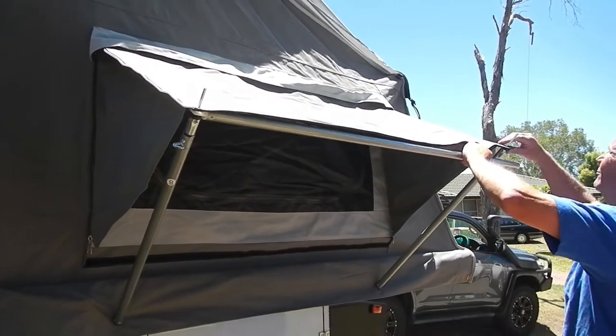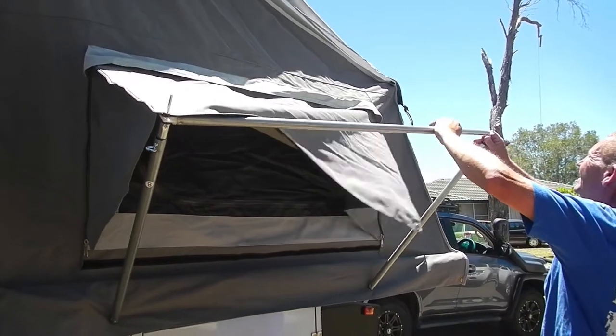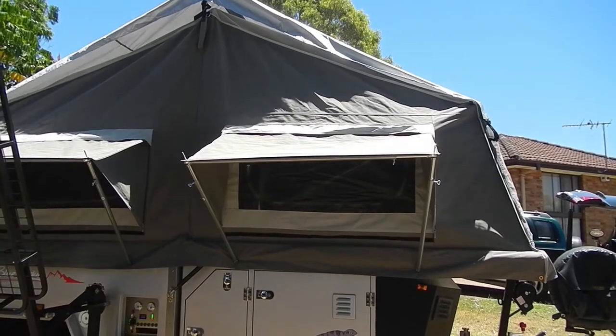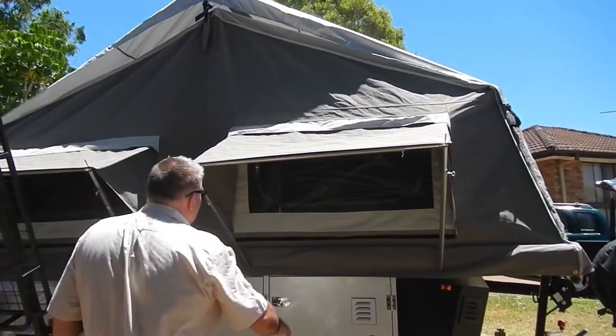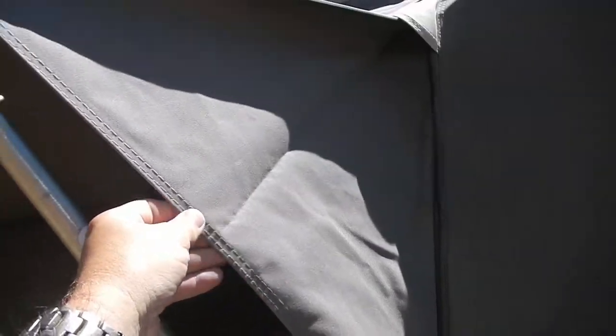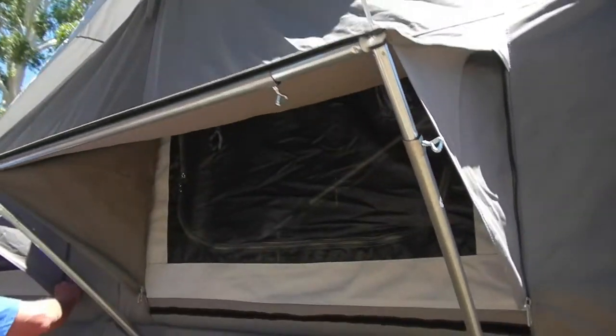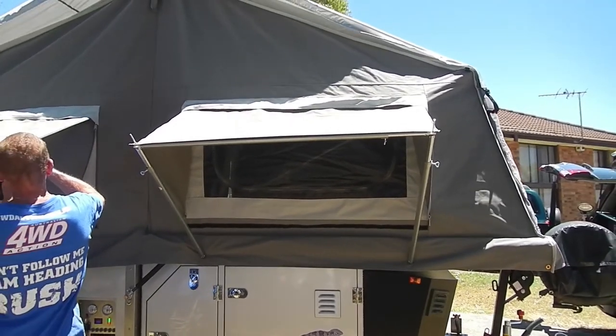Do they go up higher as well, or is that about a full extension? No, that's fair enough because you've got those sides zipped in. But imagine when you unzip it - you could put it straight up, you could go a lot higher. Because I'm just thinking about airflow through - they're sitting high enough that they're not going to stop any breeze coming through, are they?